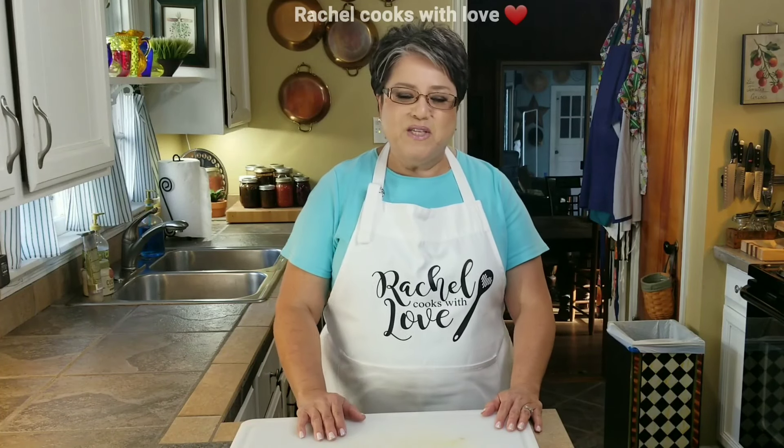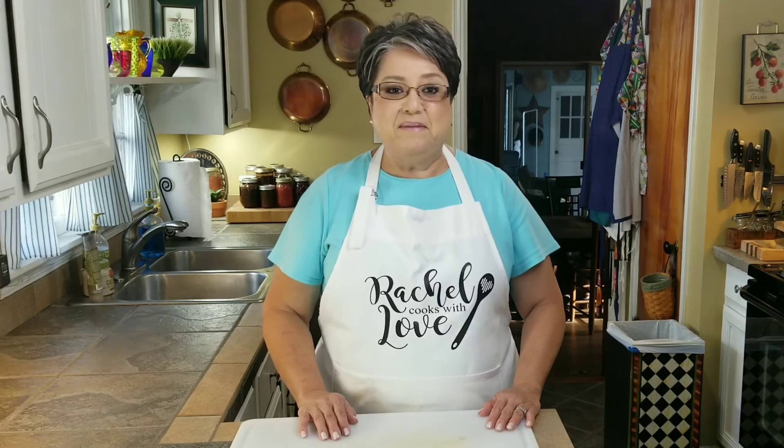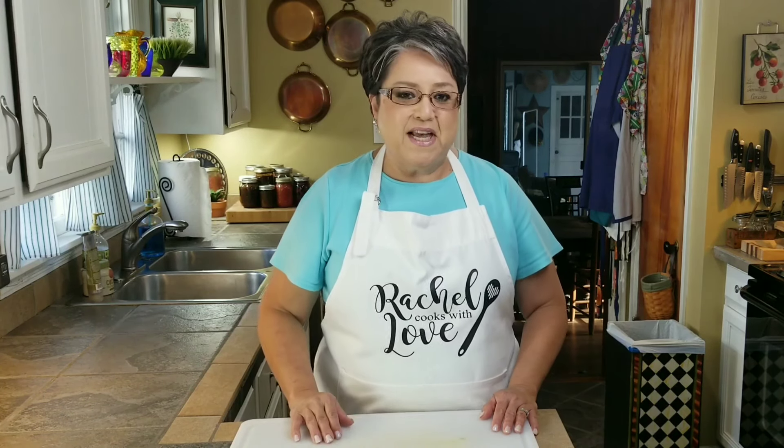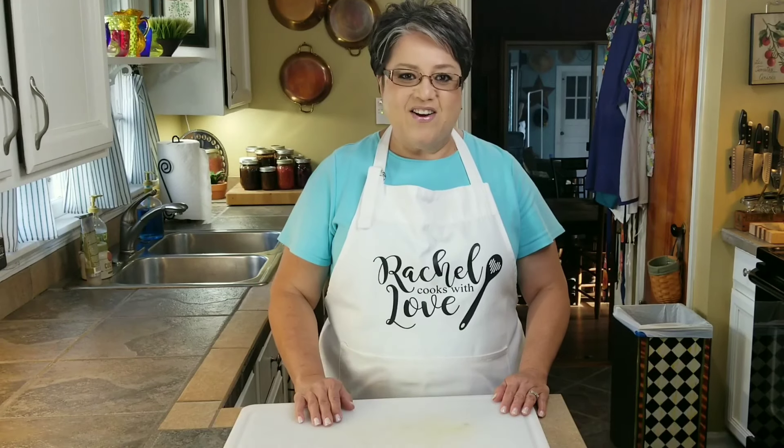Hi everybody, I'm Rachel from Rachel Cooks with Love. Now as you know, summertime is upon us, and summertime means heat. And what better treat on a hot day than ice cream? Today I'm going to be making three delicious ice cream flavors that are quick and easy to make, and I'm going to show you how to make them step by step. So let's get started.